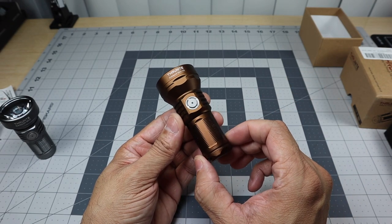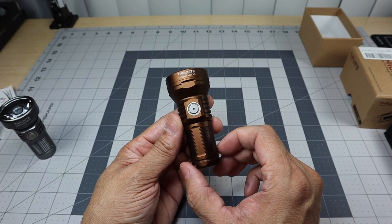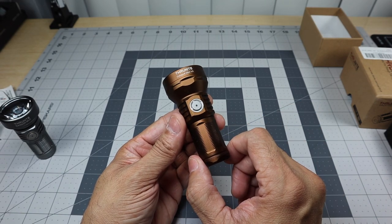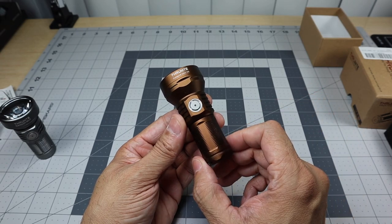So there it is — that was a look at the new ThruNite Catapult Mini V2 in Desert Tan. Let me know if you guys have any questions. Thanks.